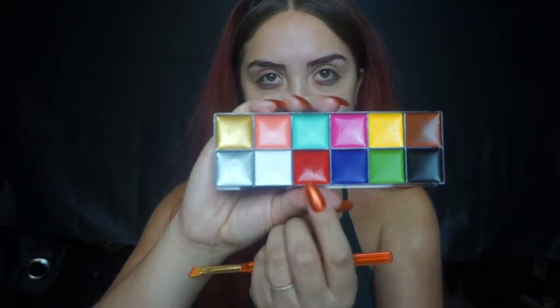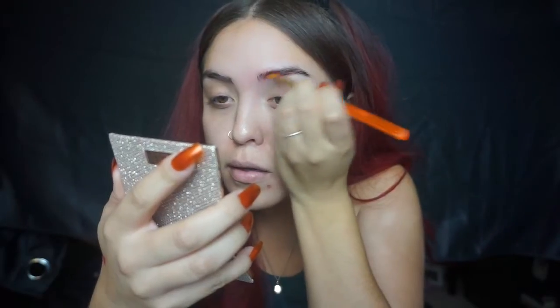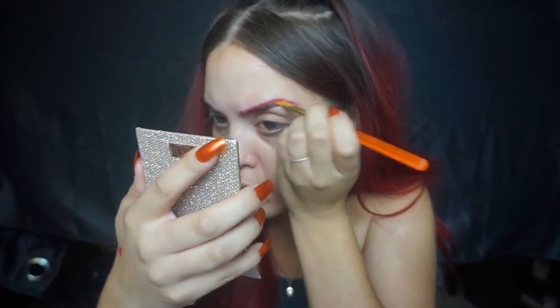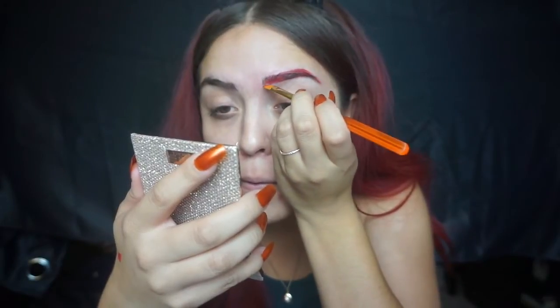To start off I'm using Benefit's Porefessional primer, applying this evenly all over my face to make sure I have a flawless foundation finish. After that I'm moving on to this paint palette that I got from Amazon — I believe the seller was CC Beauty. It actually works really good; I was really surprised with how well this palette performed.